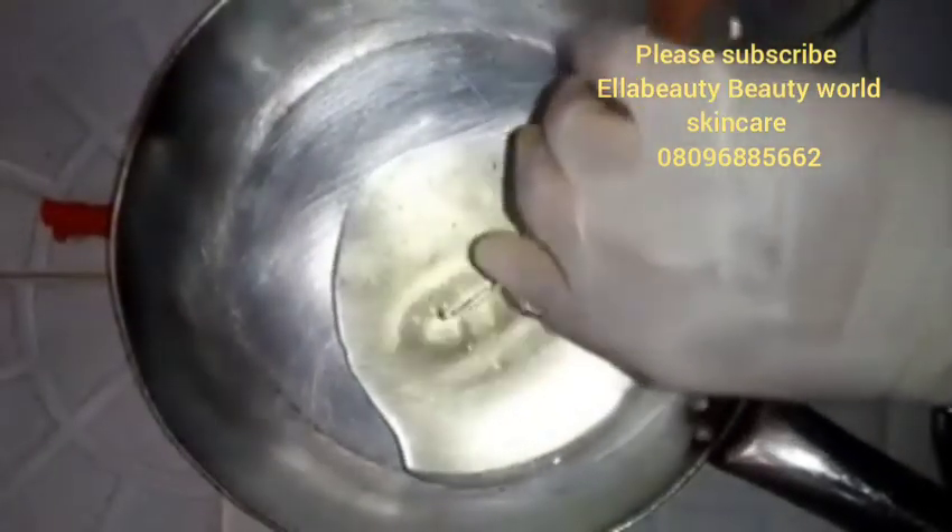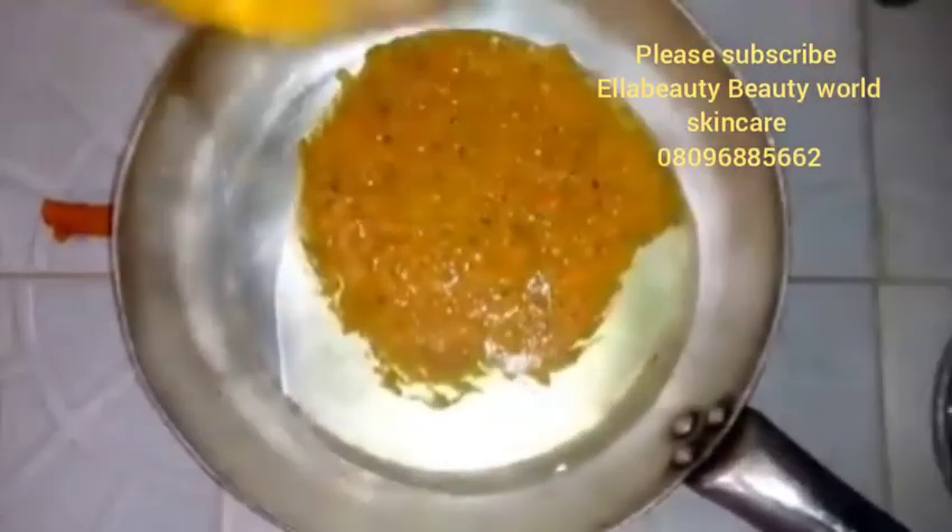I've finished blending my turmeric with my almond oil. I will now go ahead and fry it — I'll pour the remaining almond oil into my frying pan and then add my turmeric. I'll fry it for about 30 minutes. I will do it on a low heat, not high heat.